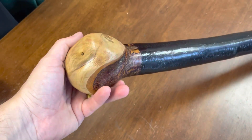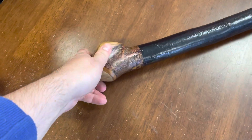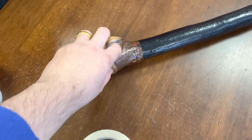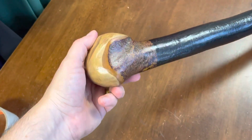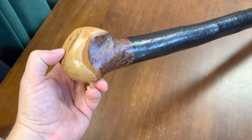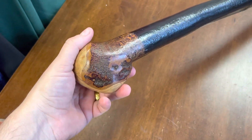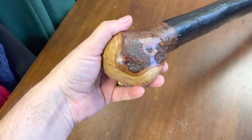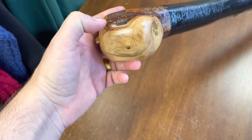This would be your typical type of knob stick, and this is all made from one piece of wood. What I mean by that is the handle is naturally occurring in the one piece of wood — I do not cut and attach handles, which some people do. For me, if you're getting a blackthorn shillelagh, the real authentic one is made from one piece of wood, not two. That's one of the main things I do here at McCaffrey Crafts.